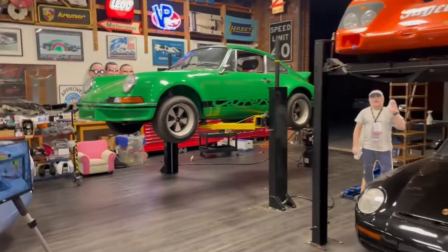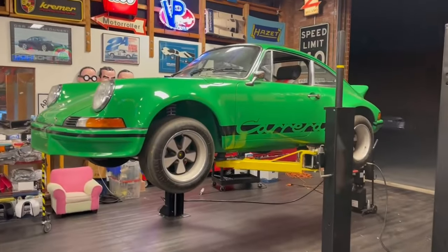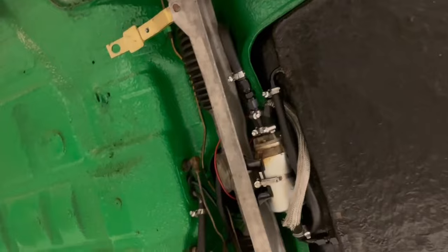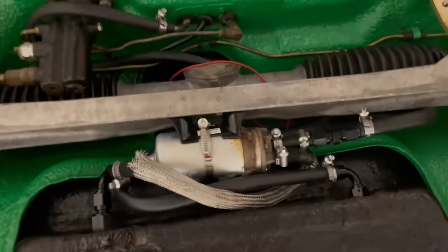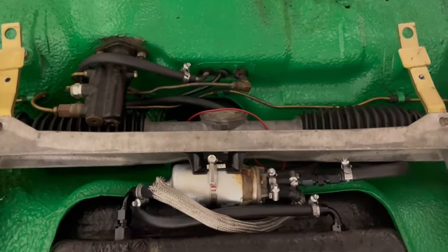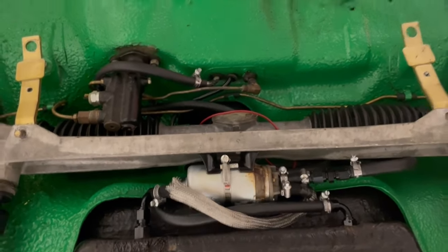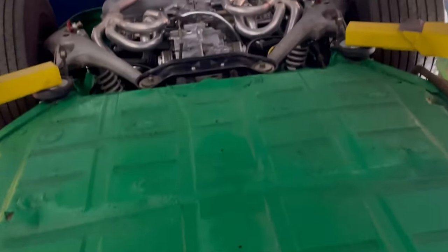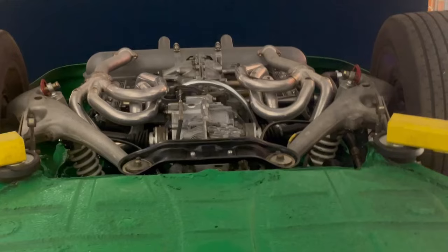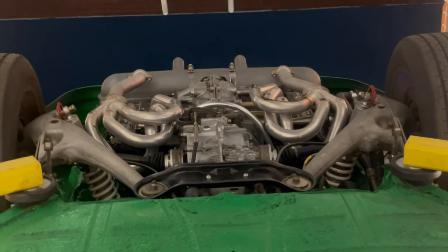We also have this RSR which we've now put on the lift. We've taken the suspension panel off the bottom, and there's the fuel pump that leaks all the time. All of these hoses need to be replaced. It's a pretty cool view underneath here, and we'll get some more shots of the business end in a little bit when we start working on it.